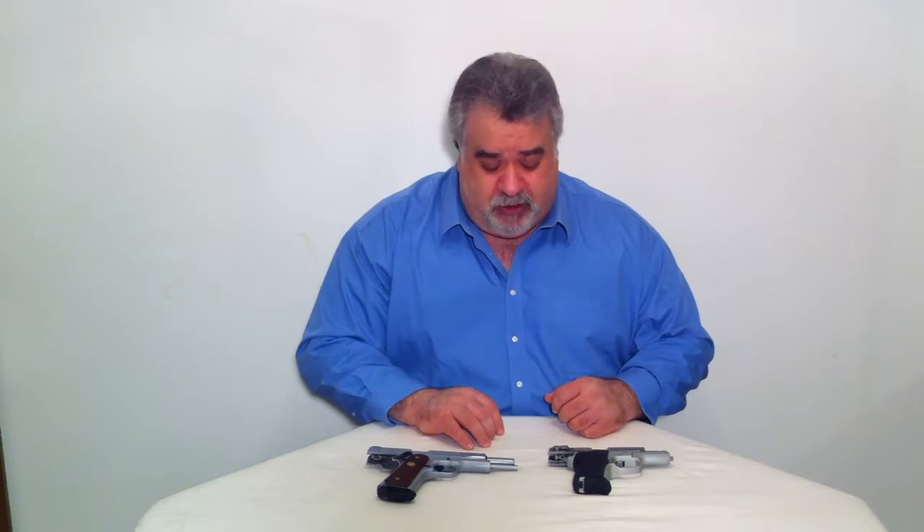Semi-automatics all function pretty much the same — you have component parts that are very similar on each of the firearms. The difference between double action and single action is the functions that the trigger actually performs.